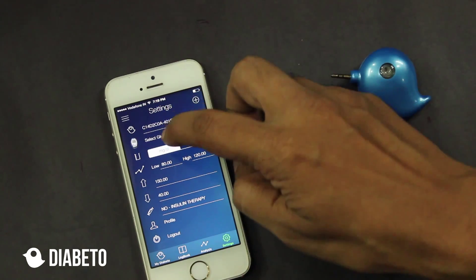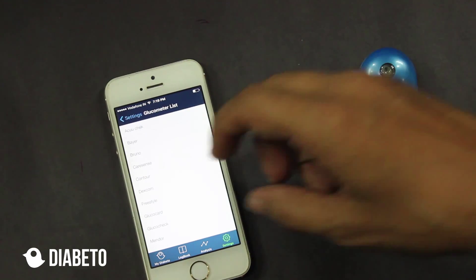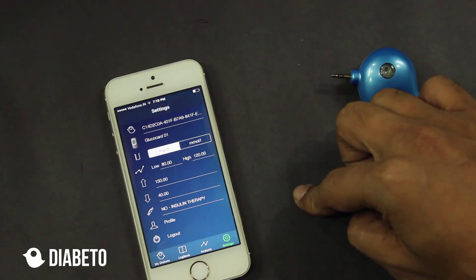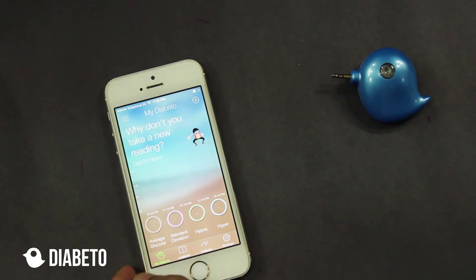The second screen says 'select glucometer.' I'll select — now I'm going to sync Glucocard 01. So I go down, select Glucocard, Glucocard 01. Now since I am in India, it's going to be MG per DL. And now straight away I'll go to the home screen.